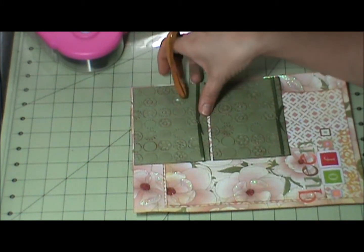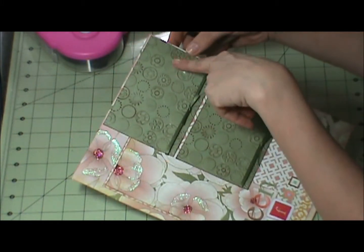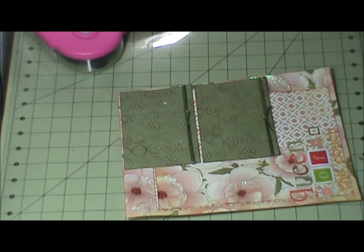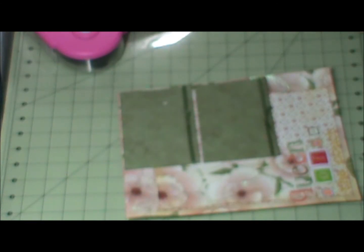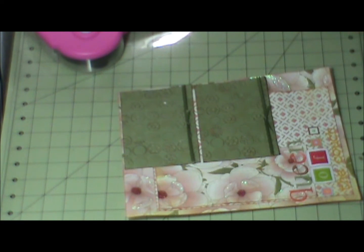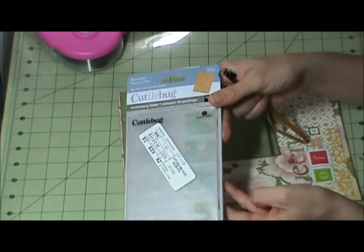And I used an embossing folder for this. I'm not sure what it is — it's been so long because I've done it so it's already been put away. But I looked it up — it's the Bloom Dots embossing folder.